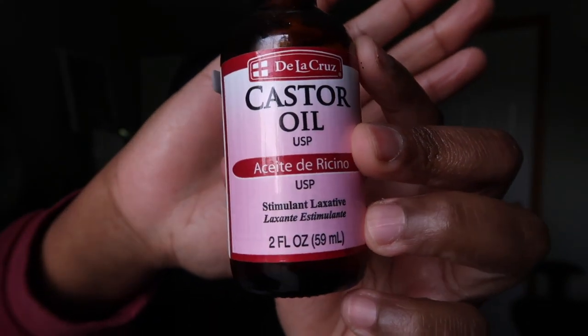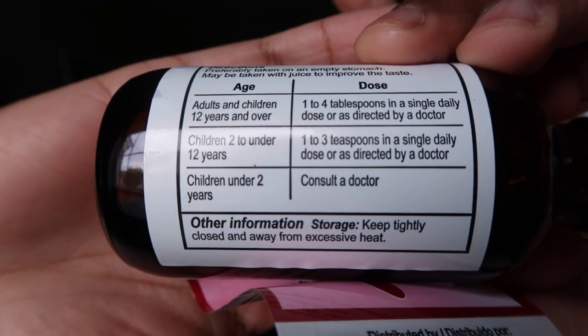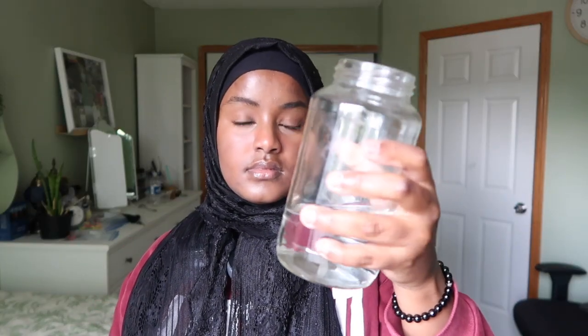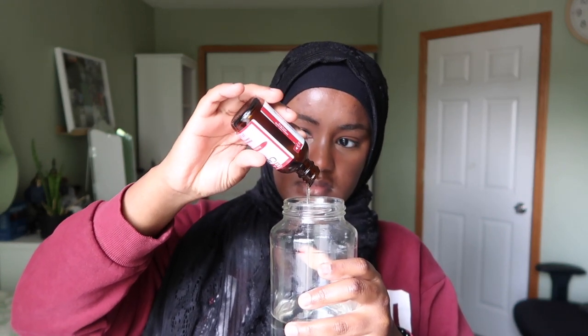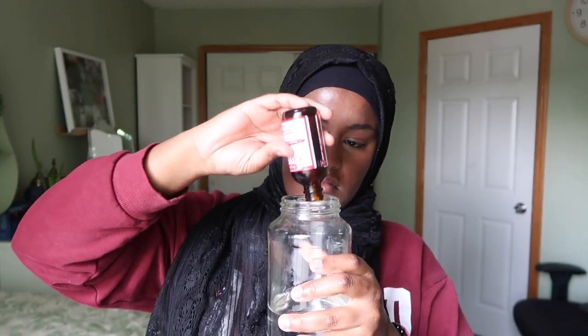Hi everyone, welcome back to my channel. I've gotten a lot of questions about how to drink castor oil laxatives, so I decided to do it for you today. Right now I'm showing you the directions — it's one to four tablespoons in water or juice. Unfortunately I didn't have any juice, so I had to use plain water. I was eyeballing it, so this is roughly about two tablespoons of castor oil.